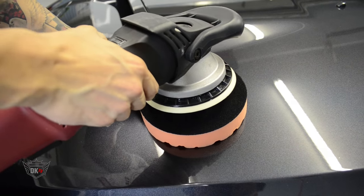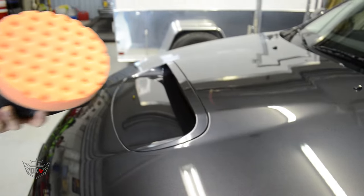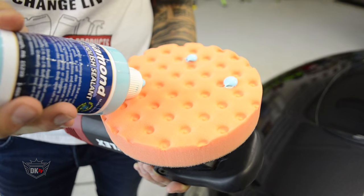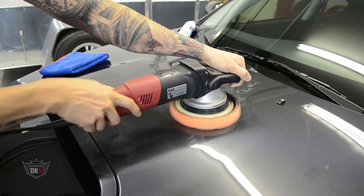These easily attach right onto your hook and loop backing plates, so you can simply place it onto your rotary, dual action, or random orbital polishers. These really work hand in hand with any of your favorite DetailKing compounds, polishes, waxes, or sealants.